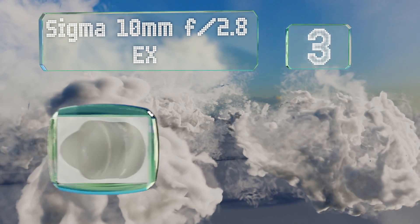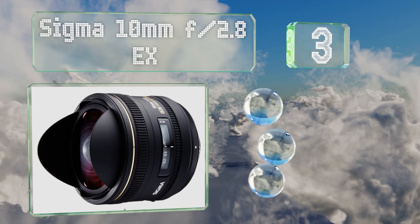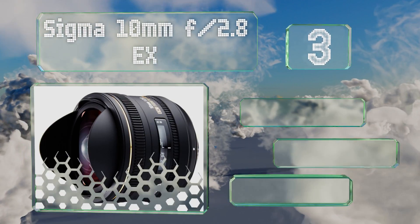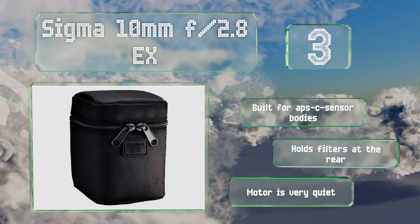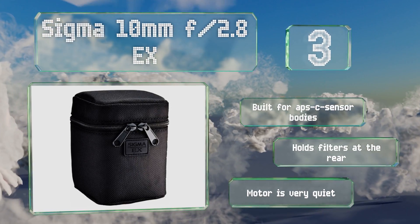Nearing the top of our list at number three, the Sigma 10mm f/2.8 EX offers a 180 degree field of view, making it an excellent choice for those who want to see as much as possible. Its autofocus features full-time manual override so you can take control at a moment's notice.